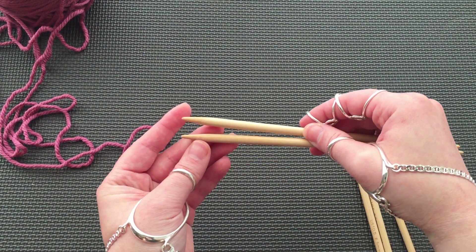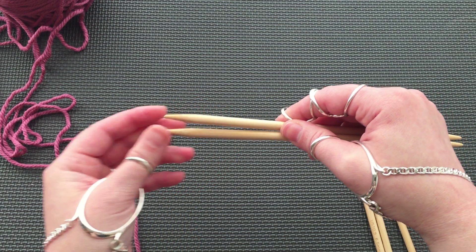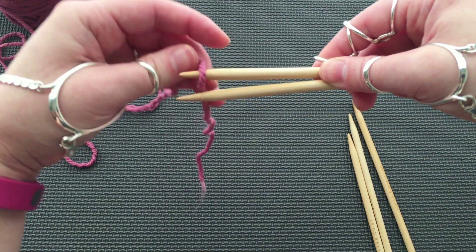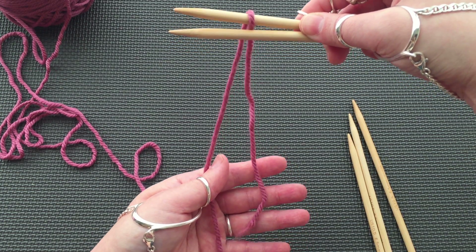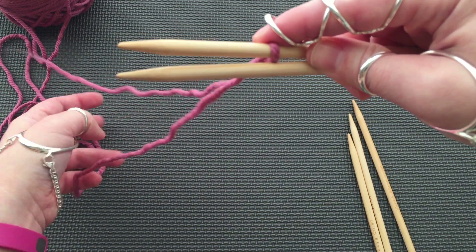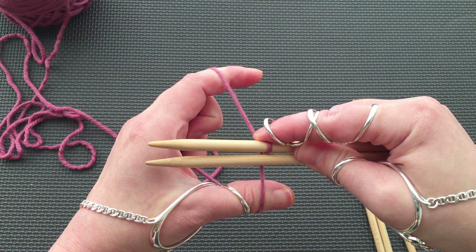We begin with two DPNs — this is the top and this is the bottom. Drape your yarn over the top needle so that the tail goes over the top needle and down between the two to the right. Pull the tail to get more length and then pull it to the back.